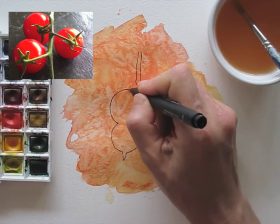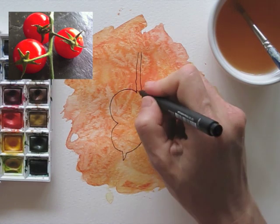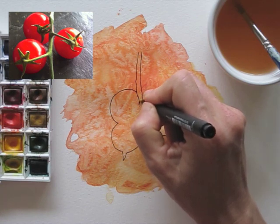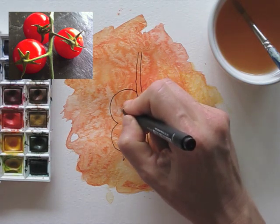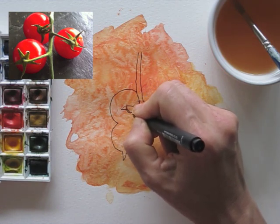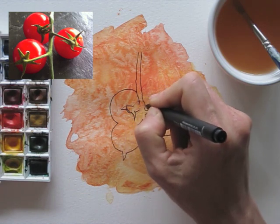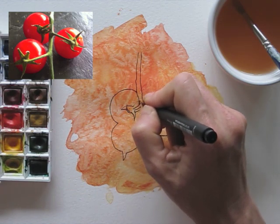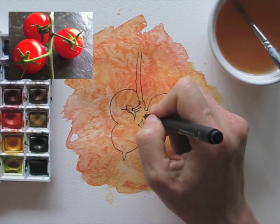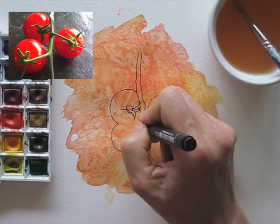it will get easier to switch off the part of your brain that names things. So instead of thinking, 'I am drawing cherry tomatoes, they are round and they should be shiny and they have complicated green crowns and stems,' you will be thinking, 'I see a triangle and there is a squarish bit,' and maybe you can see proportions between them, so you draw them in without focusing on or even thinking about the final result.